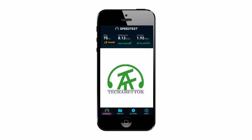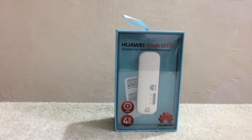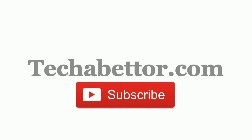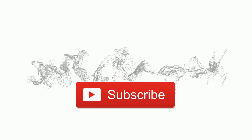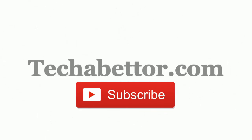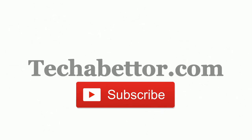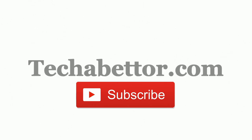Now you have successfully configured the dongle for your usage and know how to customize it according to your specific username and password. Enjoy the 4G network. Thank you for watching the Tech A Better video review. Please do not forget to subscribe to our channel for more reviews and tutorials online. Thank you.